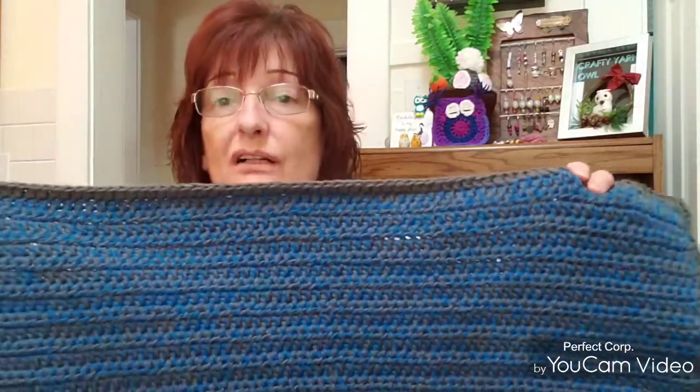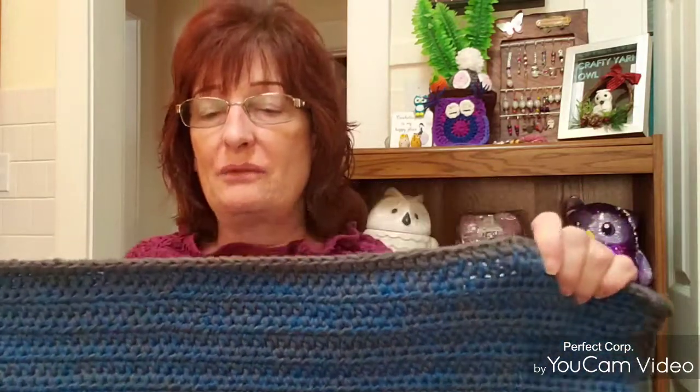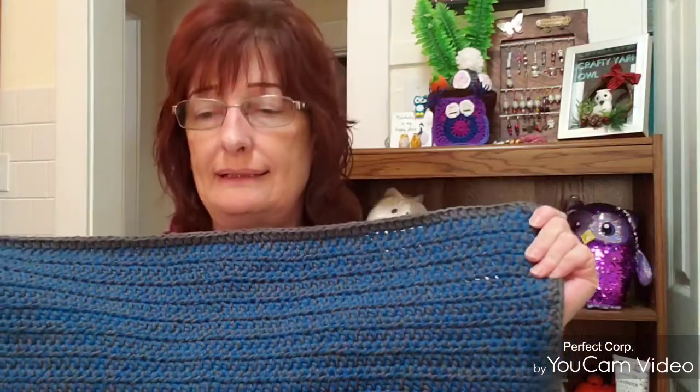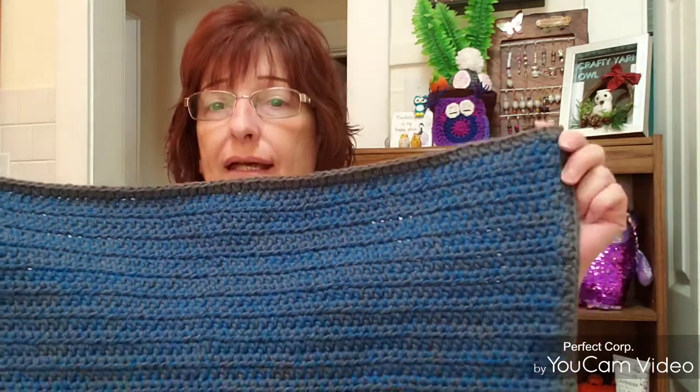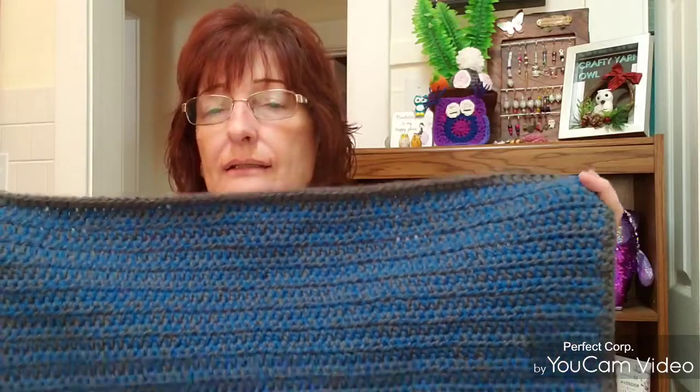Yesterday I showed you a WIP, and now it's an FO — a finished object! I'm so excited. It's a simple crochet rug for the bathroom. The ones I had before were store-bought, the foam came out in the washing machine and dryer and made a mess, so those are in the garbage. I've made two of these mats with half double crochets, size 16 by 24 inches — the same size as the old mats.